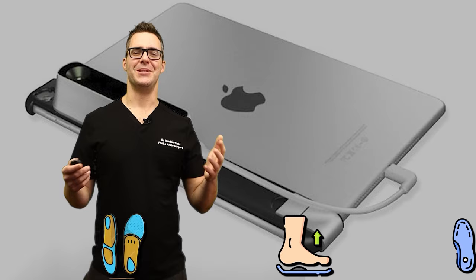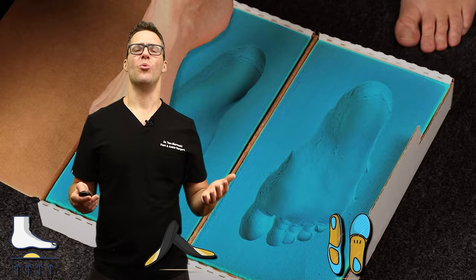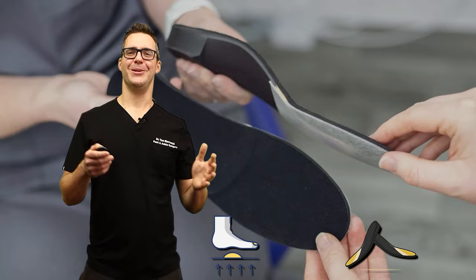Now there are iPhone scanners, tablets, boxes you can step in that are mailed to your house and 3D printed. I'm going to go over all the brands in no particular order and tell you the pros and the cons.